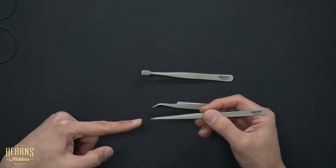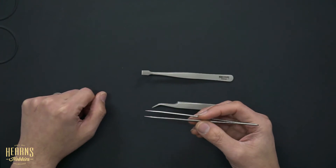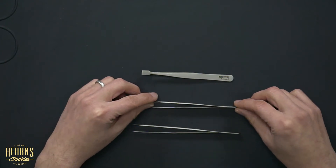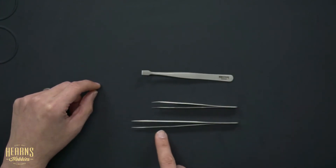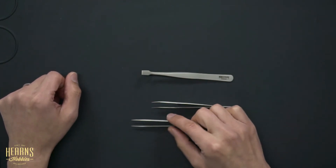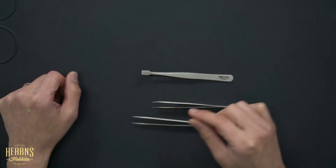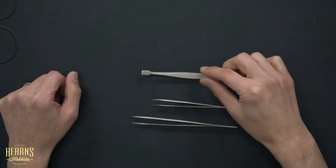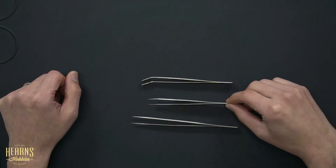With the straight tweezers, the tips are further away, so if you need to reach into confined areas, that's where you'll use them. They're also a different length — having different lengths means different leverage points when you squeeze. The longer one has a softer feel so you have more control with very tiny pieces. The shorter one is a bit firmer, and the flat one has a similar feel because they're roughly the same size.